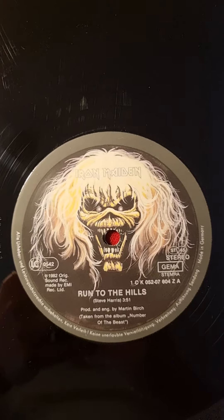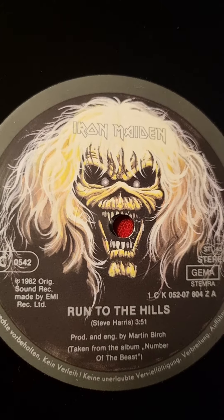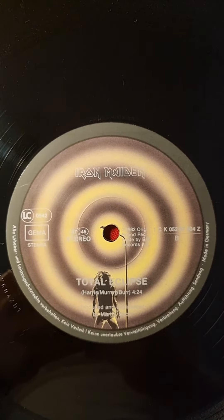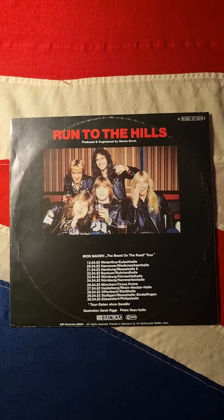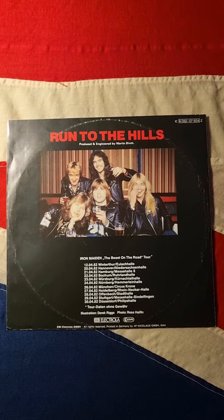Taking a close-up of Eddie. I'll give you a bit of a side view as well, just to see the Iron Maiden on Eddie's hair. The B-side is 'Total Eclipse'. Some German tour dates on the back there, and we'll go for a close-up of the lads.